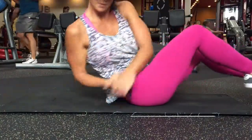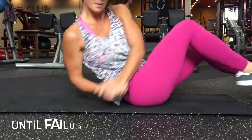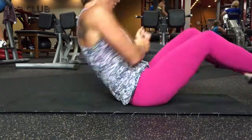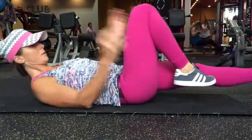And moving on, I am supersetting bodyweight Russian twists with weighted Russian twists.